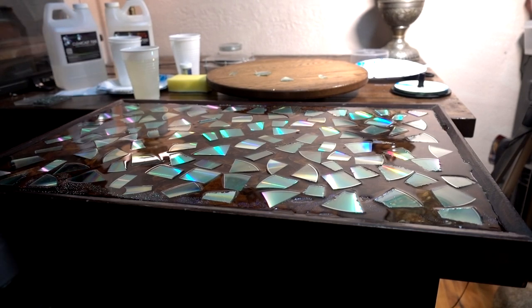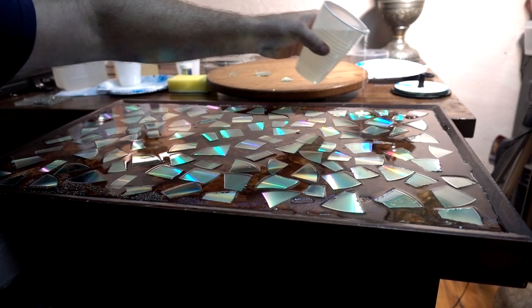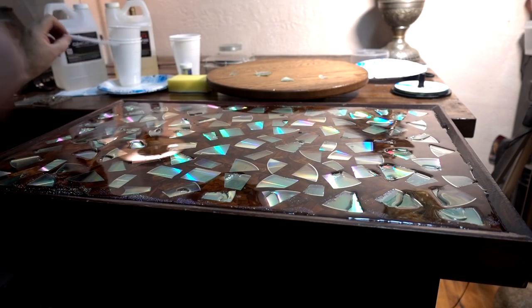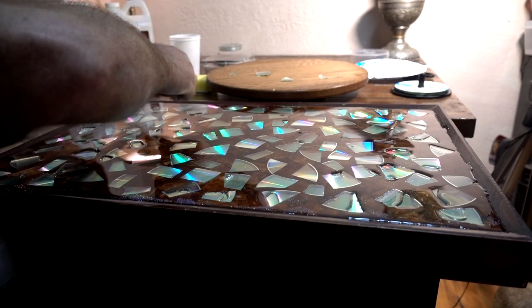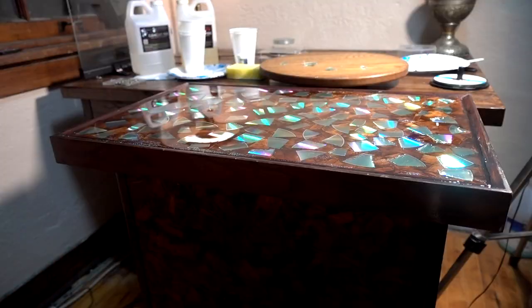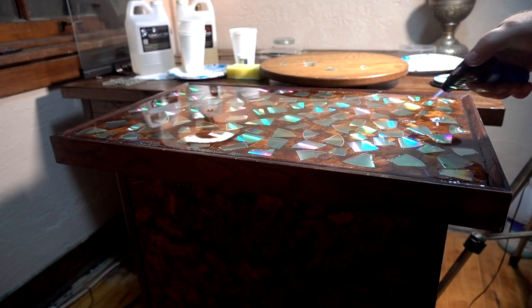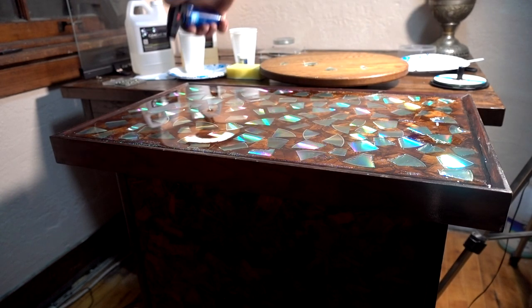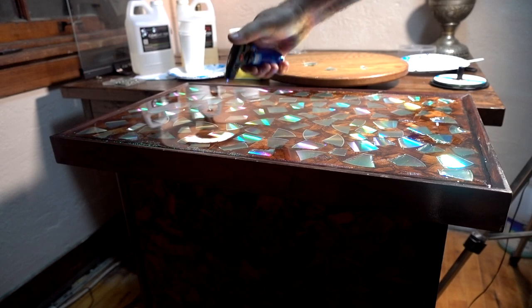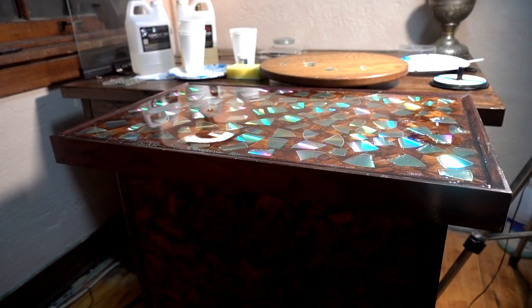I've got a 12-ounce cup full and mixed up. We're going to pour that on there. Now I'm going to attempt to smooth some areas. For those of you who don't know, heating it up a little bit removes the bubbles. We're going to put that third coat on in about 16 hours.